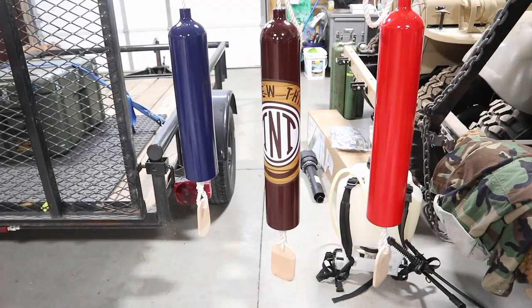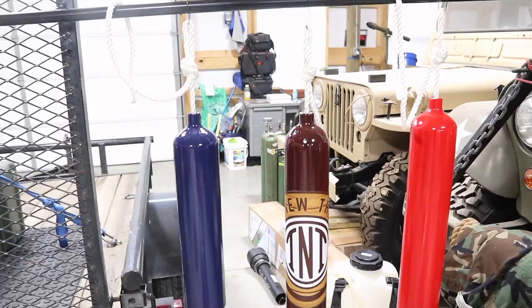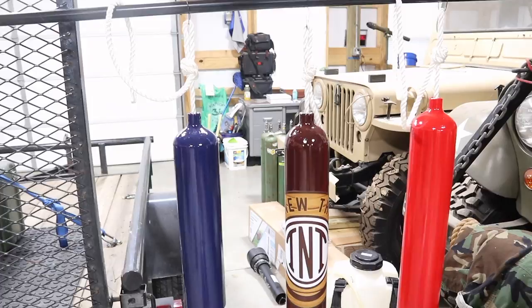Every one I did I got a little bit better at braiding, but there we have it — our first three. I went ahead and put the old TNT logo sticker on the center one. Let's get them mounted up and see what they sound like.